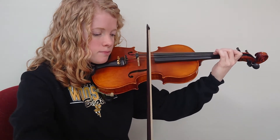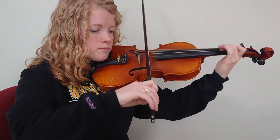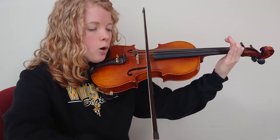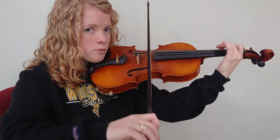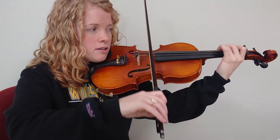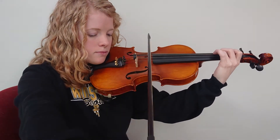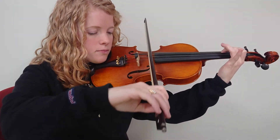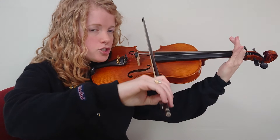Two G's. Two F sharps. Two E's. Open D — get three on G ready. Three on G is C. Two on G. One. Open G.